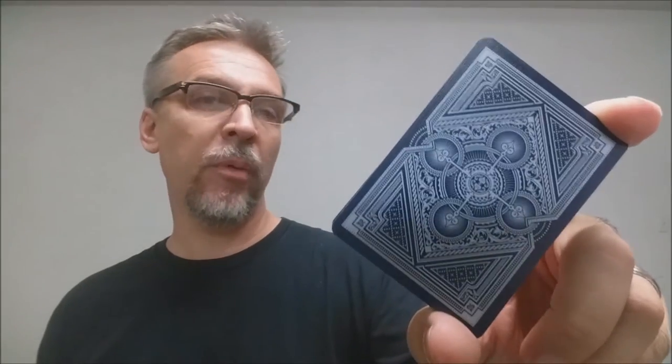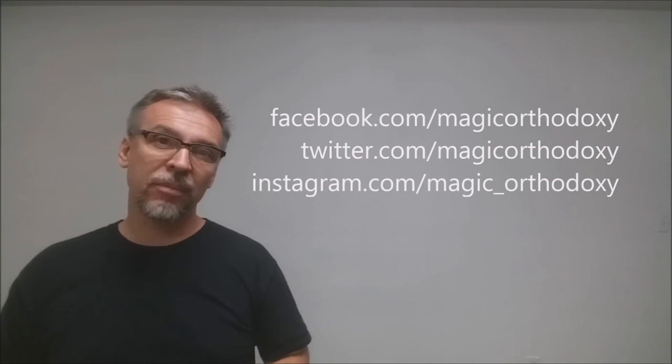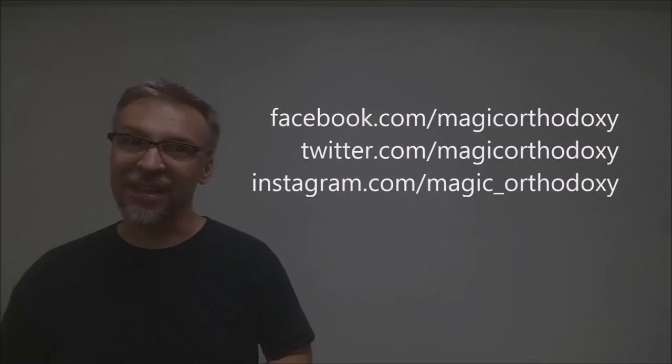That is it for the Spirit Playing Cards deck review. As always, we recommend that you like this video so other people can find it faster. We also recommend that you subscribe to this channel to stay up to date on the latest in cards and card magic. If you want to follow me on social media, you can find me at facebook.com/magicorthodoxy, twitter.com/magicorthodoxy, and instagram.com/magic_orthodoxy. Thanks!